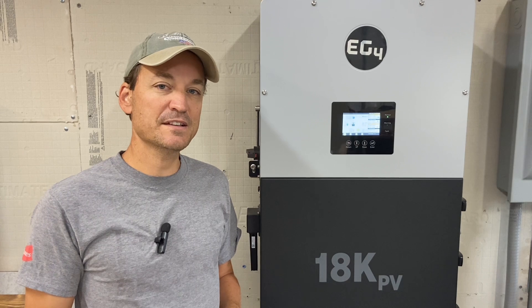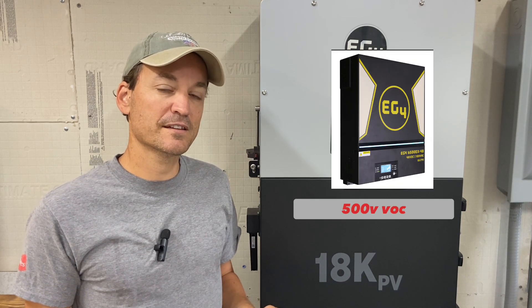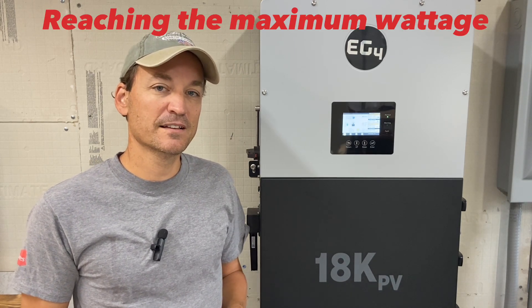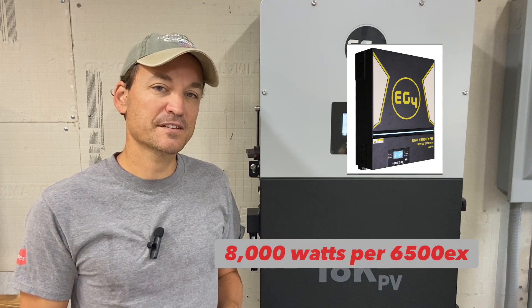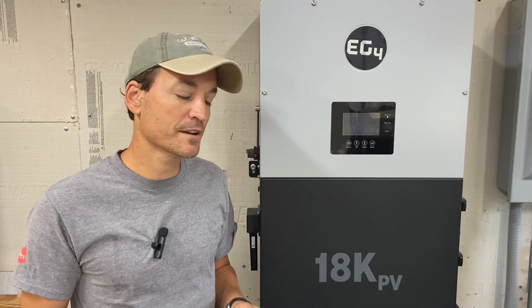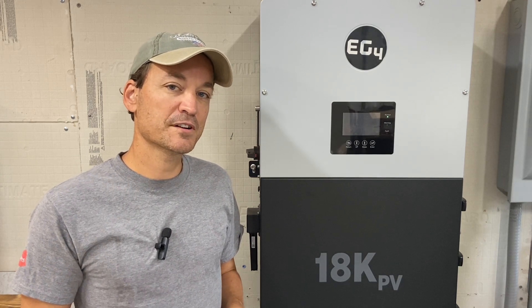First up would be voltage. The EG4 version of the 6500 watt inverters — the EG4-6500EX — has 500 volts allowable open circuit voltage, so reaching their maximum voltage is not a problem. They can take 8,000 watts of solar each unit, so a pair of them gives you 16,000 watts of solar and you can get there with that 500 volts pretty simply. The 18k PV can use 18,000 watts of solar, and it has 600 volts allowable open circuit — a little bit more, which helps when you're adding that much solar to run your strings.